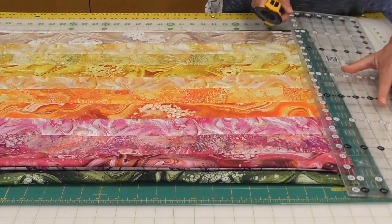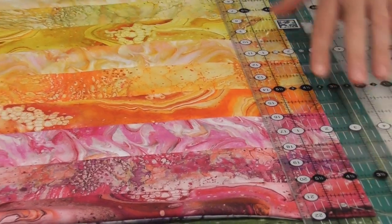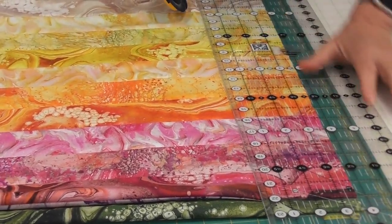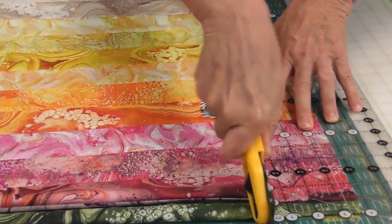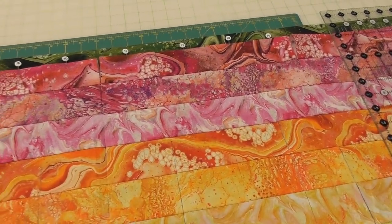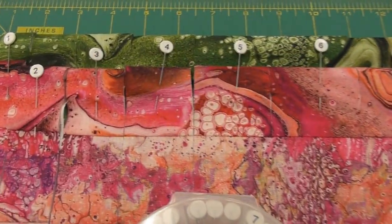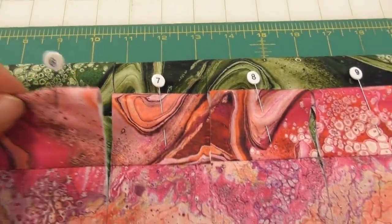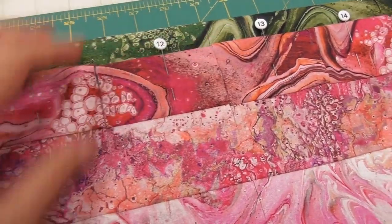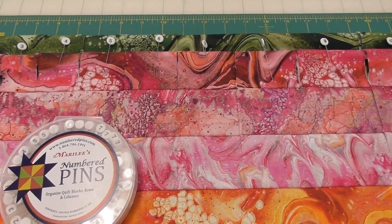The next cut is one and a quarter, so I lay the one-and-a-quarter line right on the cut I just made and use the lines on my mat to make sure I'm exactly where I need to be. Then one and a half — I put the half-inch line on the line I just cut and keep going up until I reach the end. Once I'm running off my mat, I need to shift my fabric. Before I do, I really recommend these numbered pins — they are awesome. I put a pin in order of each of the different strip sizes, so you can see them getting wider: two and a half, two and three-quarters, three, three and a quarter, three and a half, and then back down. I lift these all up, keeping them in order, shift the fabric, and continue cutting.